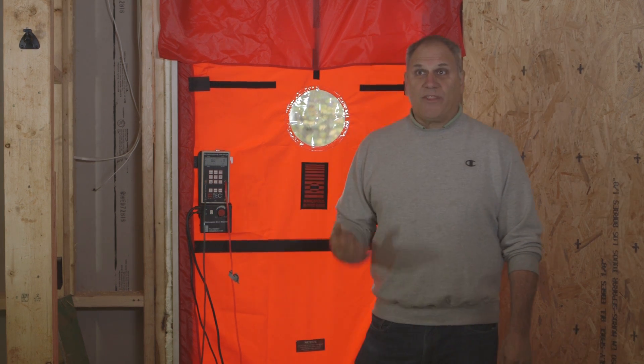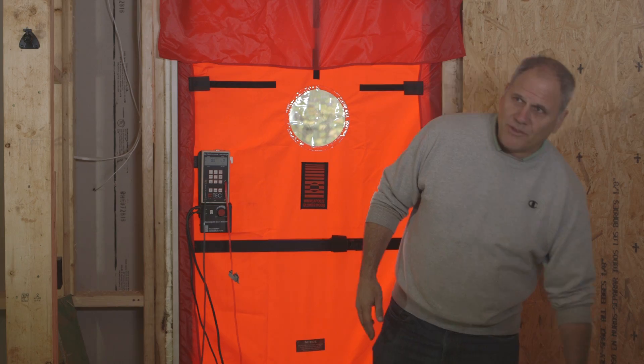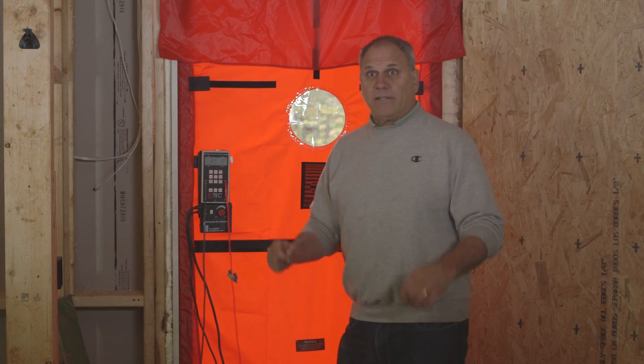We're getting ready to do a blower door test on this house at the rough stage. We're hoping that the zip sheeting has made the house extremely tight. Normally with a blower door test we use this fan, which is a very large fan. However, this house is so tight that we're going to be able to do it with a small duct blaster fan, because you need actually very little airflow to determine how tight the house is going to get.